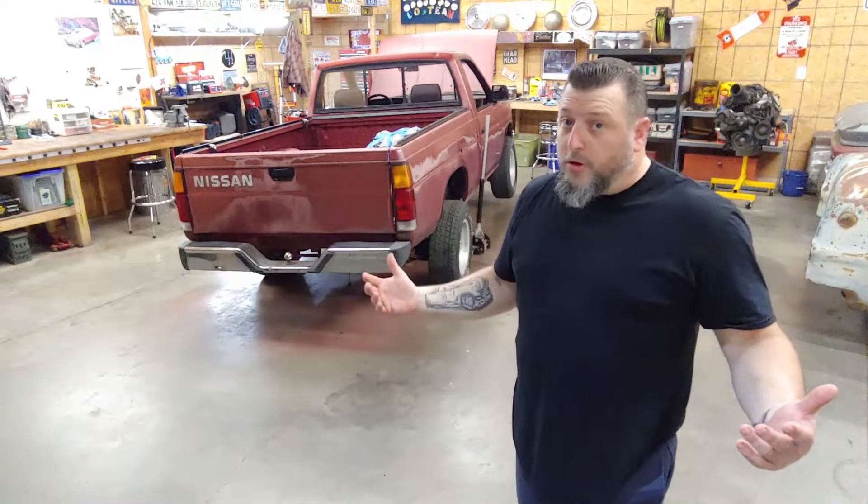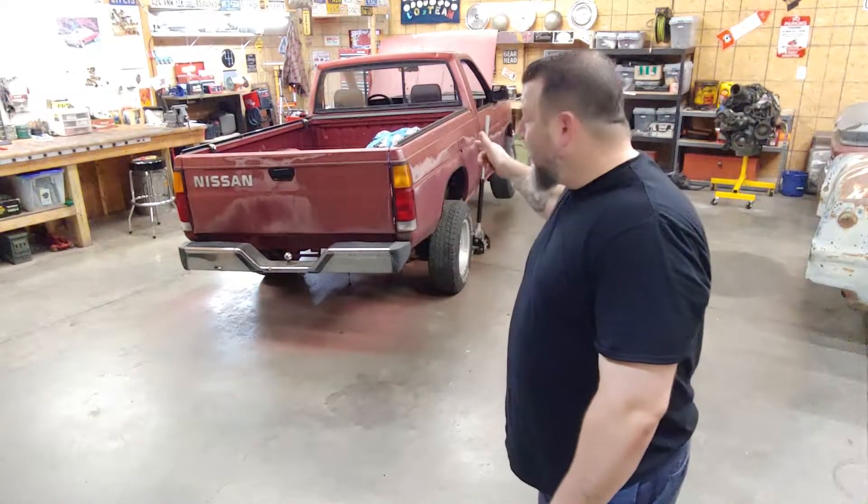Alright guys, who wants to go mini trucking? Hopefully everybody's got their hands up, because on this episode of Pugliese's Speed Shot, we're back on the Nissan and we're about to knock out phase one of this build.